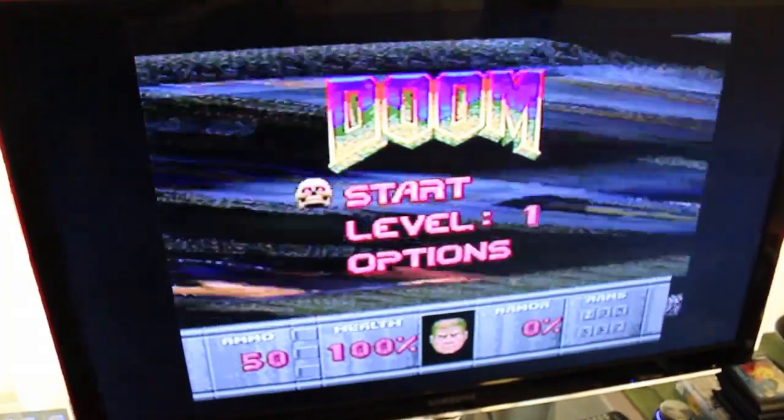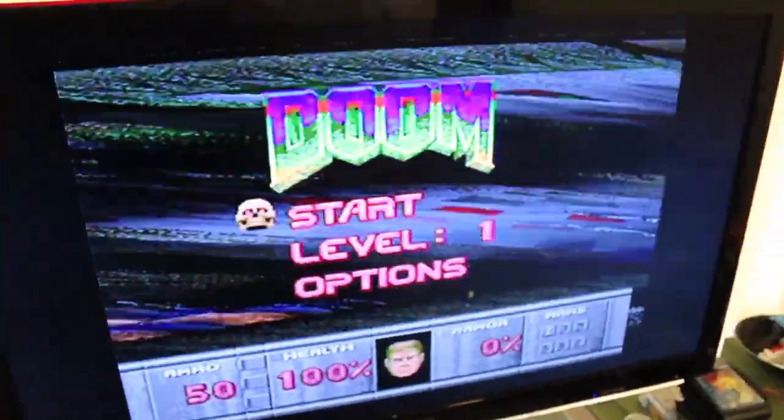It doesn't seem to happen on Mega Drive 2s. I don't know why, so I'm just going to keep trying to see if we can work out why it's happening. That got a lot worse pretty quick.